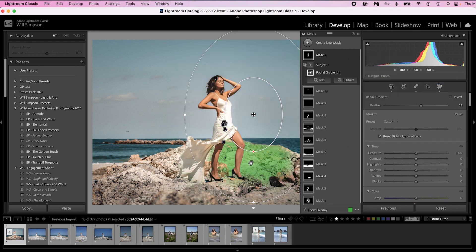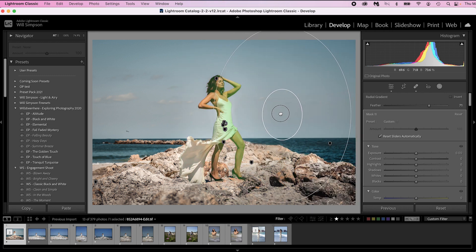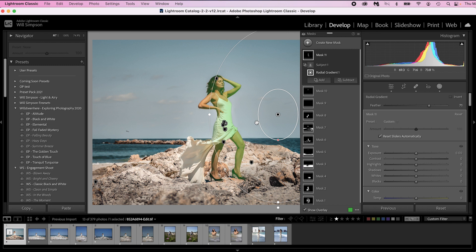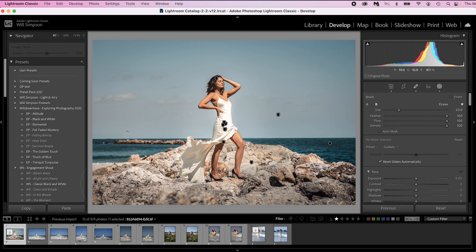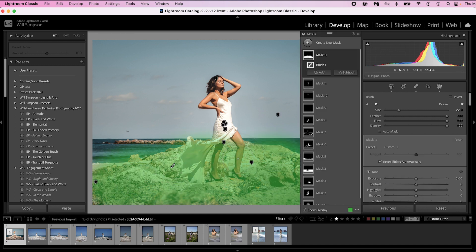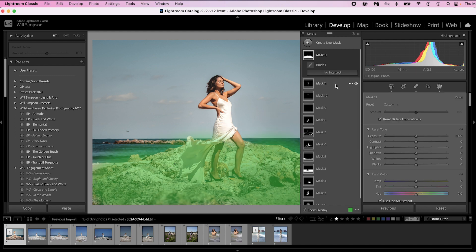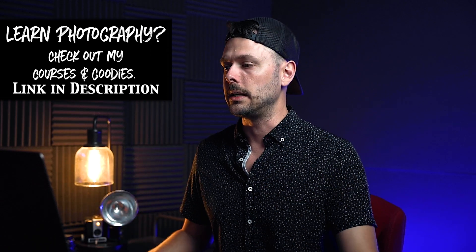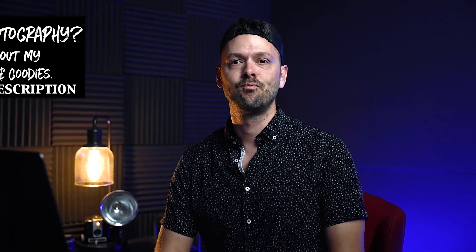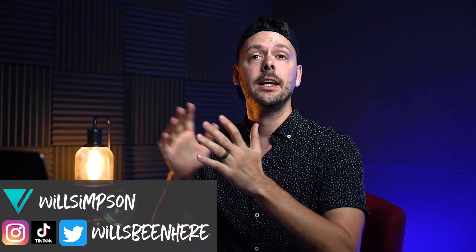You can work this with any mask. Let's go further — let's create a brush here, turn Auto Mask off, and just paint this on her legs. Press Option, Intersect, Select Subject — boom! It's so freaking cool. You can intersect any mask with any mask anywhere. It's so easy to do and it just makes life so quick and easy. That is our Lightroom trick of the day — I hope that was helpful!